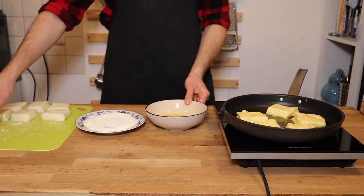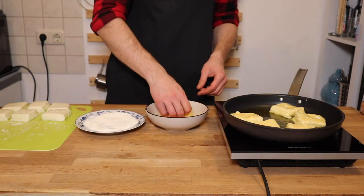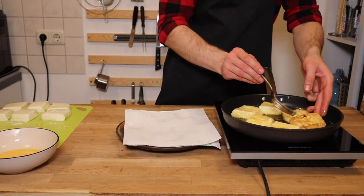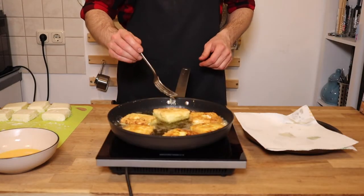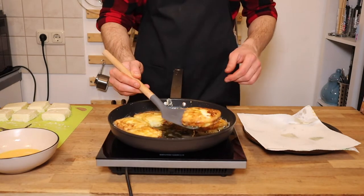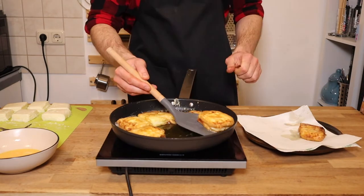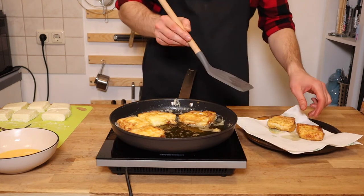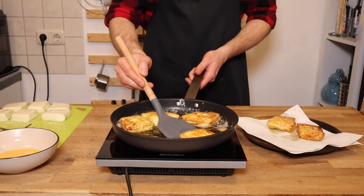After frying, transfer to paper towel to drain, then coat with the sugar cinnamon mixture.